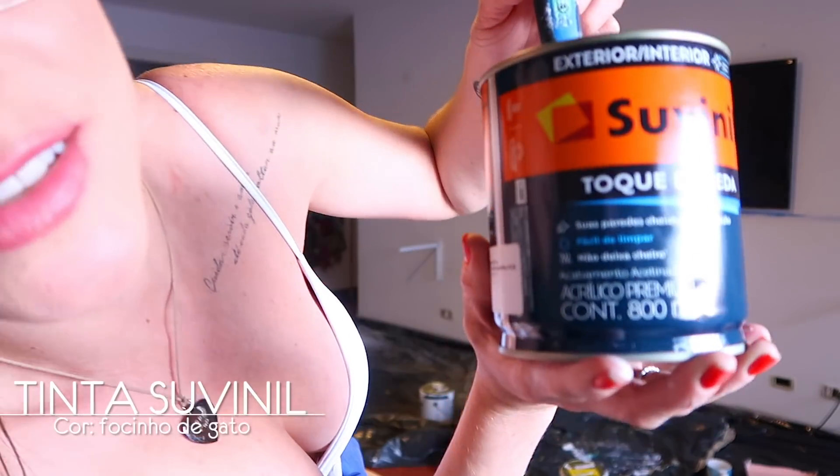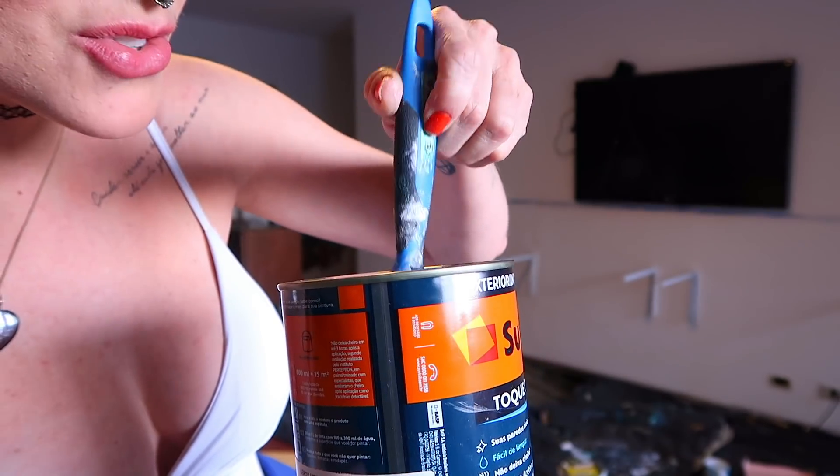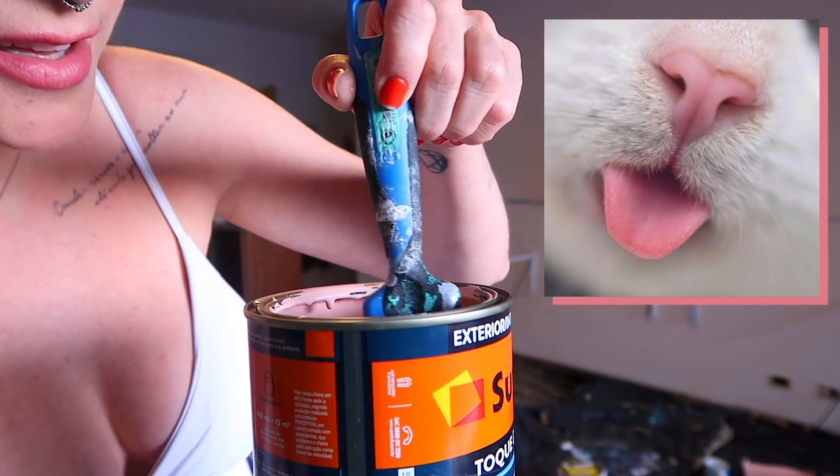The paint we're using today is from Souvenir — Toque de Seda finish, and the color name is 'focinho de gato' (cat's snout). It's a beautiful little pink. Here's the reference on screen for you.